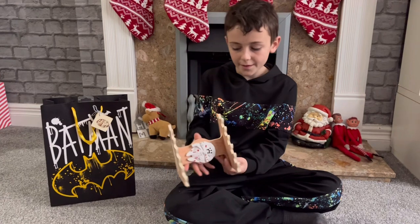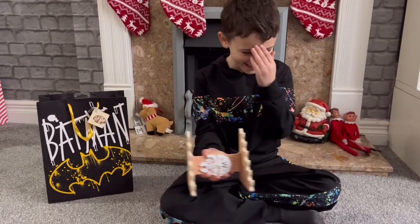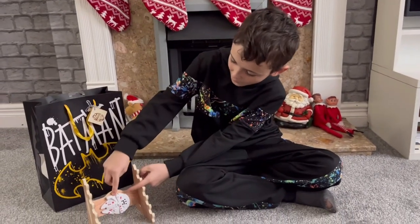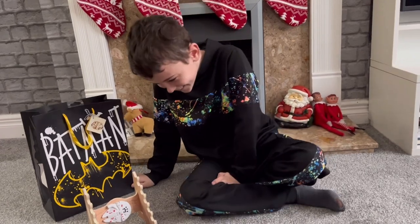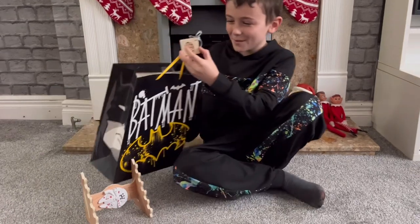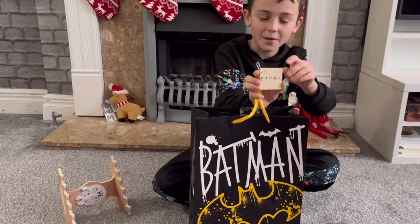I've made my cousin Ethan this — it's a drumstick holder with the Mandalorian Falcon on it, because he really likes the Mandalorian and he really likes drums. So we made him a drumstick holder. We also made him a gift tag with Mando on it, and on the other side we've got his name.